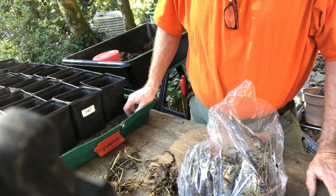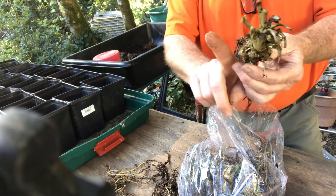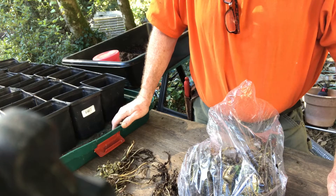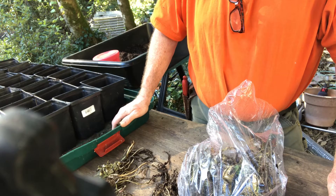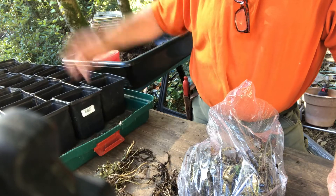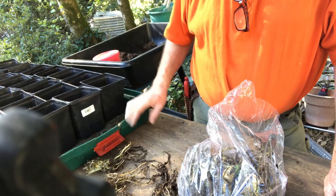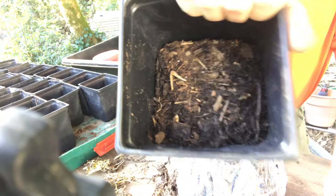This is going to be a long haul — they say two to three years is really what it takes to get some good rhizomes going. Once you get your rhizomes, you'll have little pups that kick off the side, so whenever you harvest your wasabi you'll get all those new little starts and be able to start new plants. Originally wasabi came from Japan — cold mountain water streams — and they actually grow them in gravel beds where fresh running water flows through.